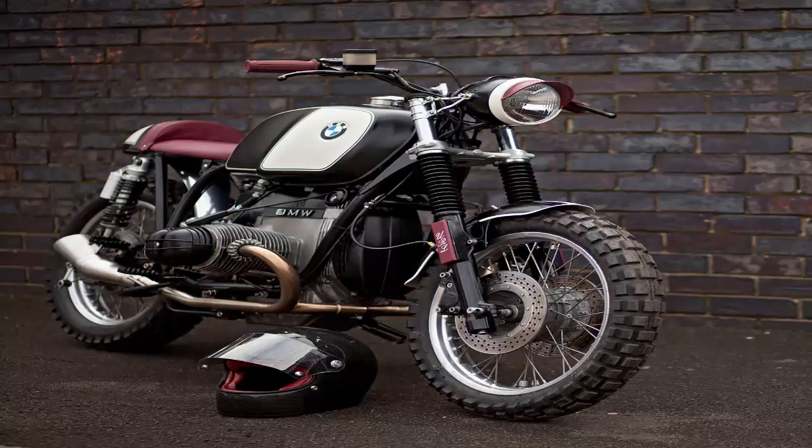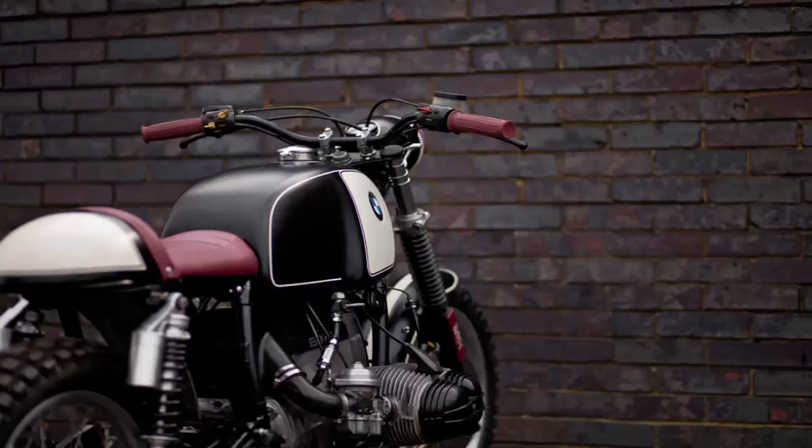After an engine rebuild in the mid-90s, it was decommissioned and put into storage for 18 years. Ben Will Starrett of the London Motorcycle Gear Store Urban Riders spotted it and decided to press the BMW back into service.